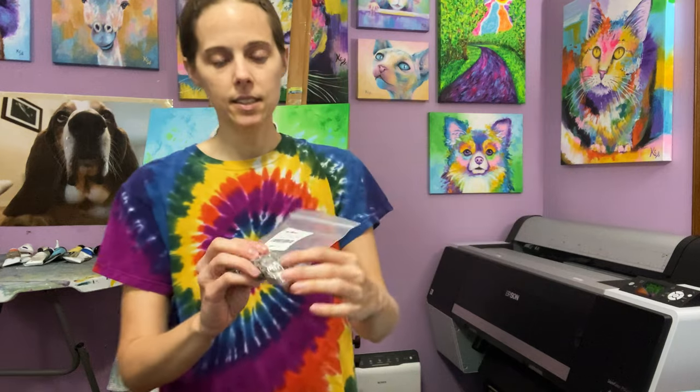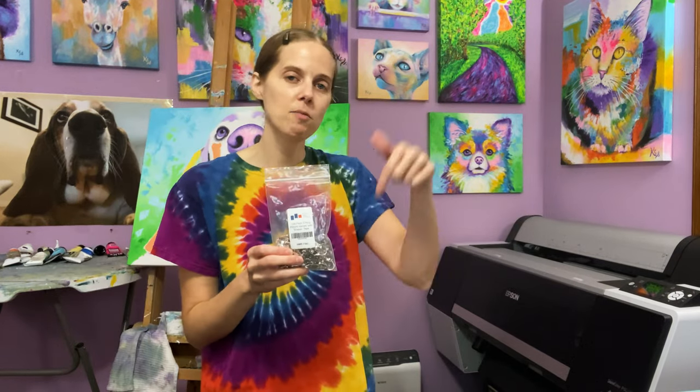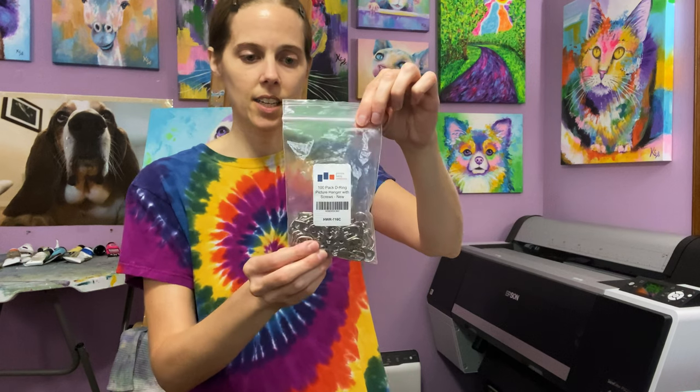You also need D-rings. You can get all of this stuff on Amazon — I've posted links in the description to everything in this video.